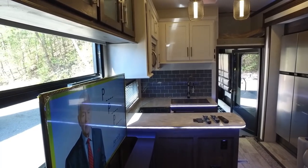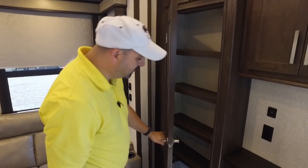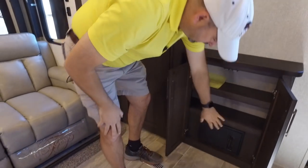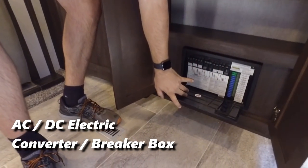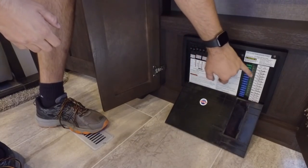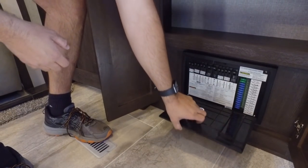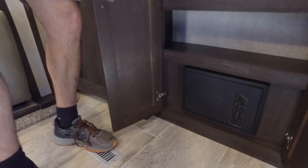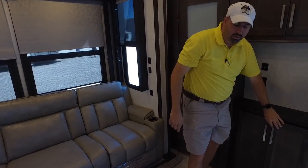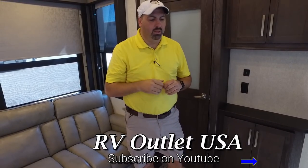We've got a nice pantry with storage up top. There are USB outlets here so you can charge your phone. This is your AC/DC converter/inverter — when you're hooked to shore power it changes from AC over to DC and powers everything you need on the AC line. Things that operate on AC include the microwave, air conditioner, and TV.